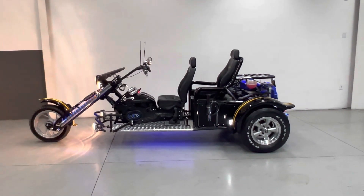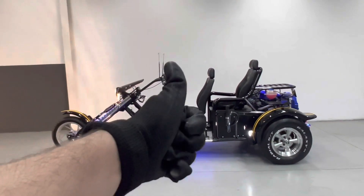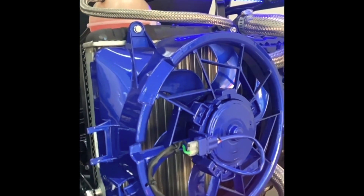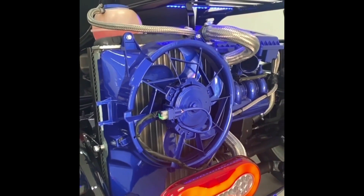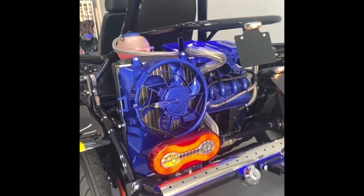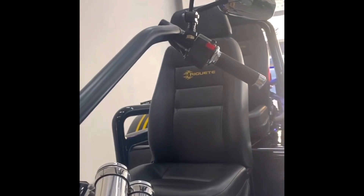Está na pintura preto Ninja com amarelo Indianápolis e azul Twister. Vou pedir mais uma vez para você que não é inscrito, se inscrever em nosso canal, dar aquele like e ativar o sininho para estar recebendo as notificações. Um abraço a todos e fiquem com Deus.